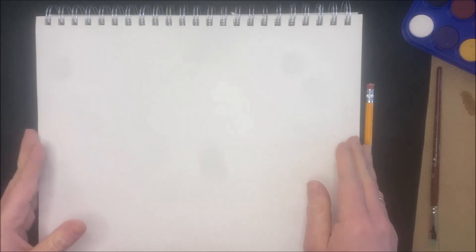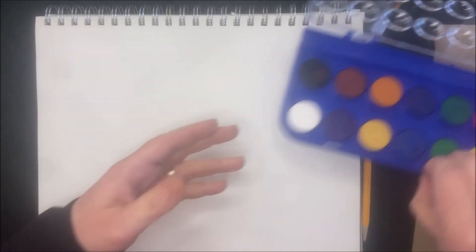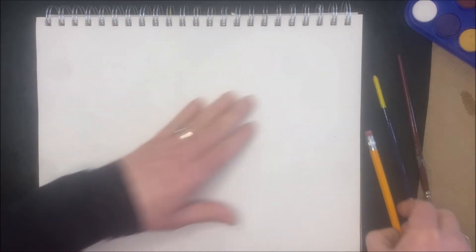Today we are going to learn a couple different watercolor landscapes — I'll do around four, so it might be a longer video. Feel free to pause it. For supplies, I've got my watercolors, paper, two different size brushes, a pencil, paper towel, water, and a little bit of salt for some effects we are going to do today.